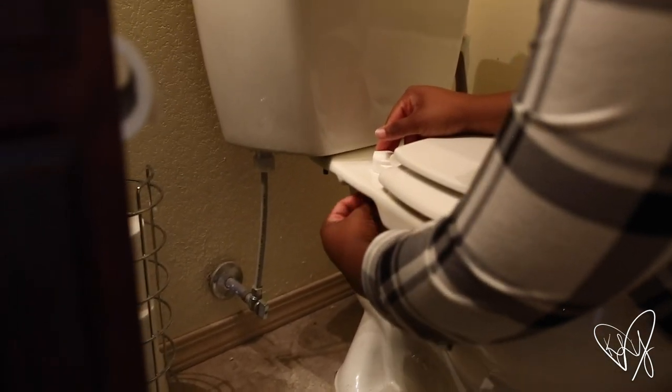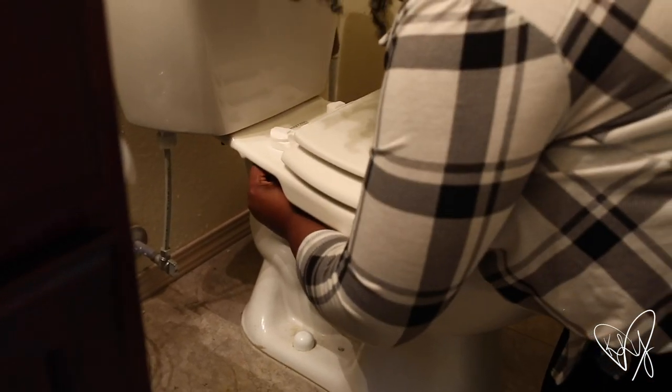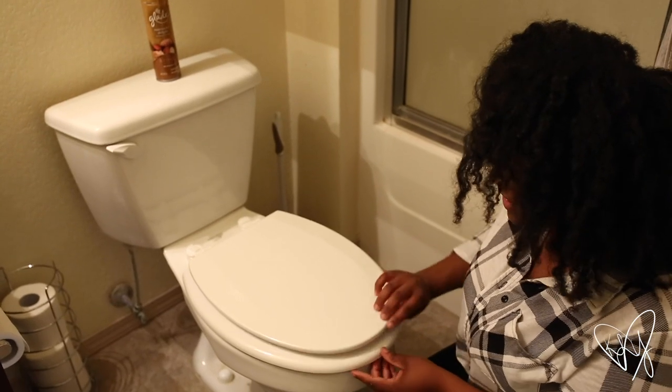Whatever you call the thing that secures it — I'm not gonna pretend like I know — ask that question in the comments. Tighten it nice and tight, give it a nice little wiggle, and it seems to be secure.